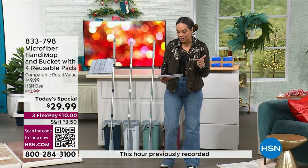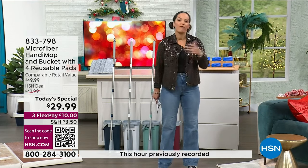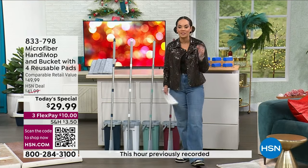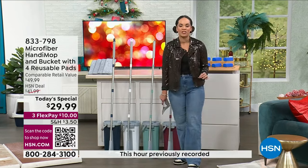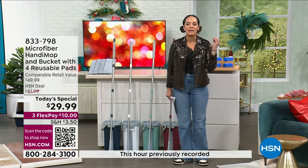Usually we have this here at HSN exclusive at $41 and some change. For you today, you're grabbing it at $29.99. When we talk about innovation, that's exactly what Handy Mop is.